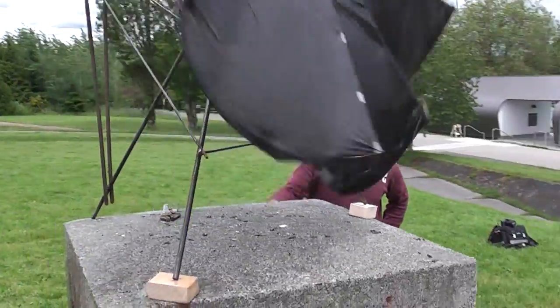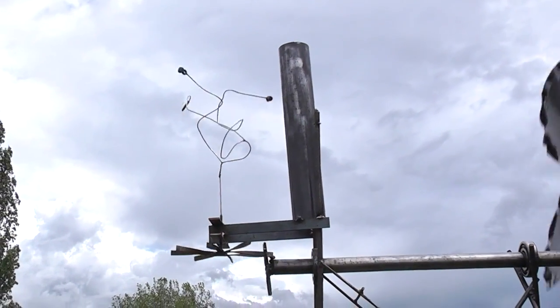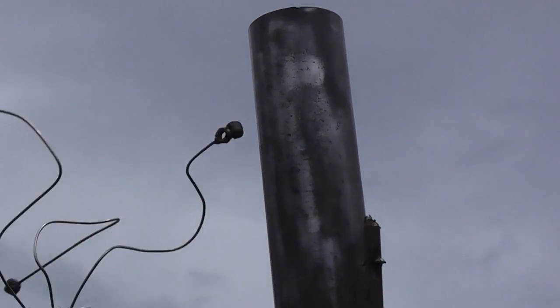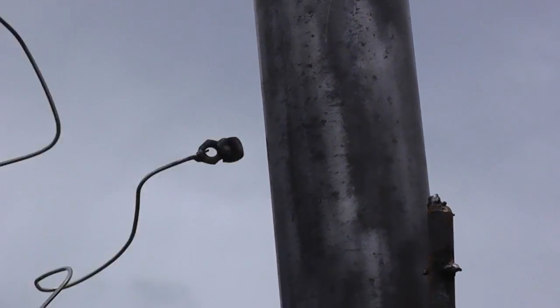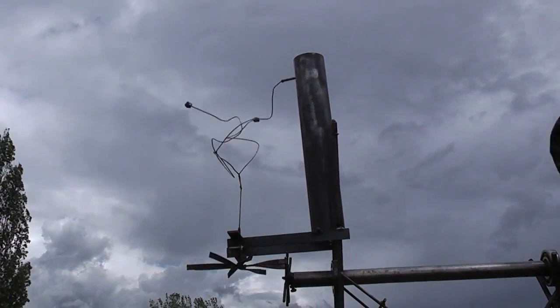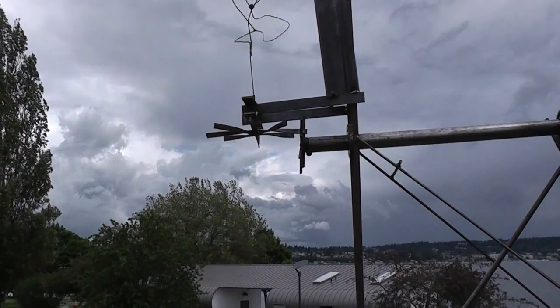Another fun part is the bell. That's the dynamic part about the piece. It's activating this bell system that's powered by the wind. A little bit of work, a little bit of building — we got ourselves a nice little windmill.